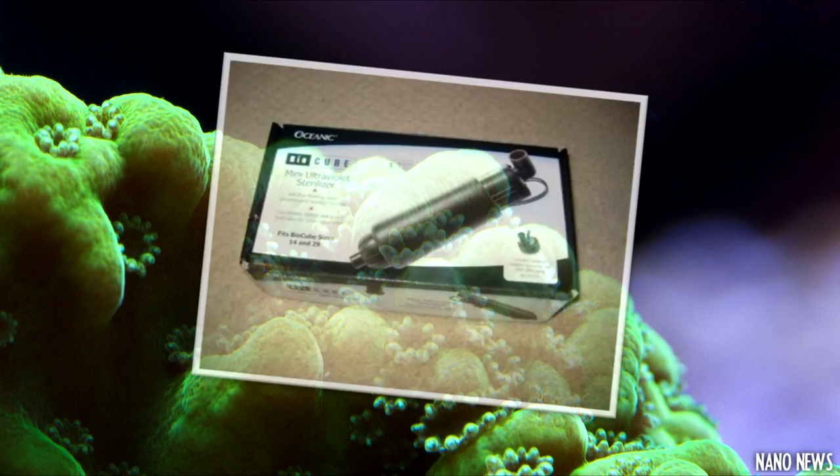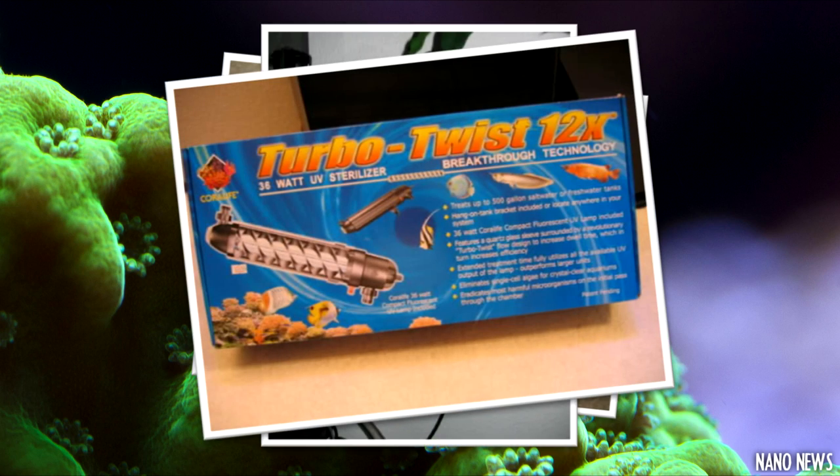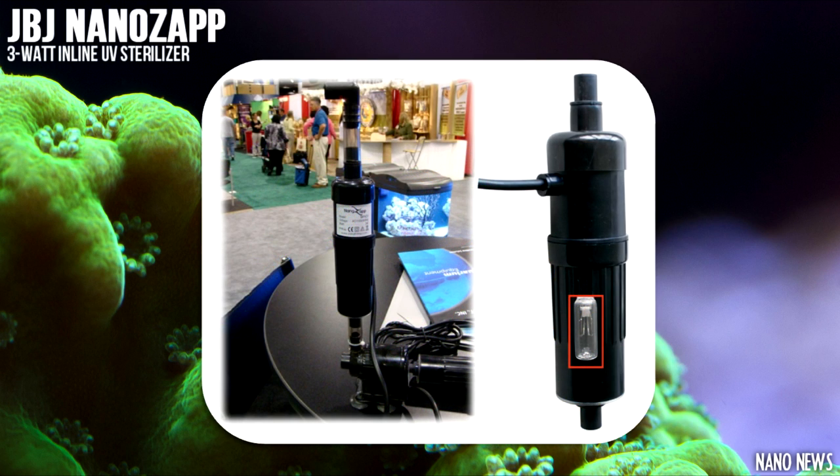I'm not personally a fan of using UV sterilizers, but they do have a purpose and work well in some aquariums. There aren't many options for nano aquariums when it comes to UV sterilizers, but if you are looking for one, you should definitely check out JBJ's NanoZap. The NanoZap is the smallest inline UV sterilizer to date.